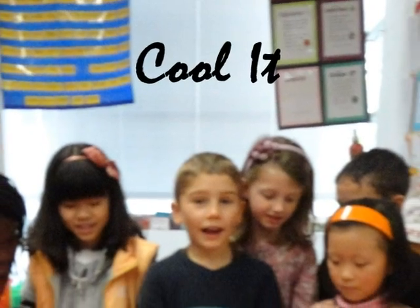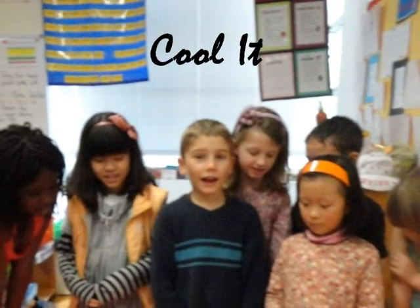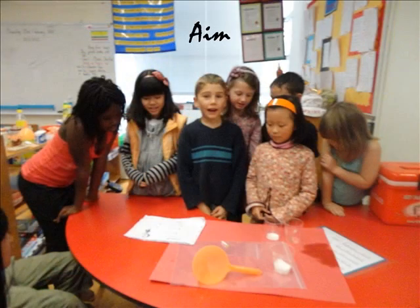Hi, my experiment is cooling. My aim is: can you mix solid liquids to make ice cream? If you can mix flour and water to make oobleck, I think you can make ice cream.